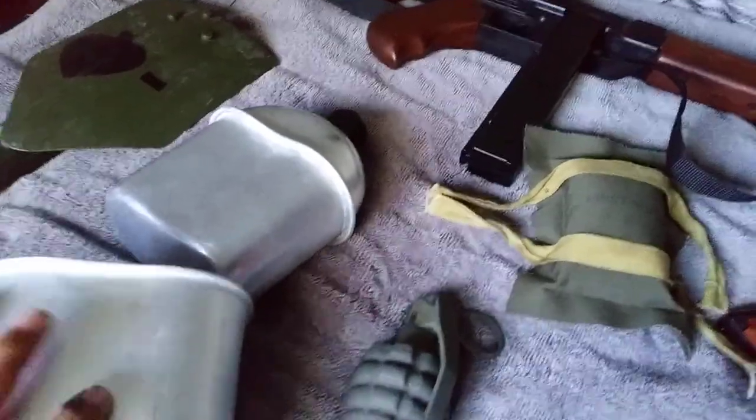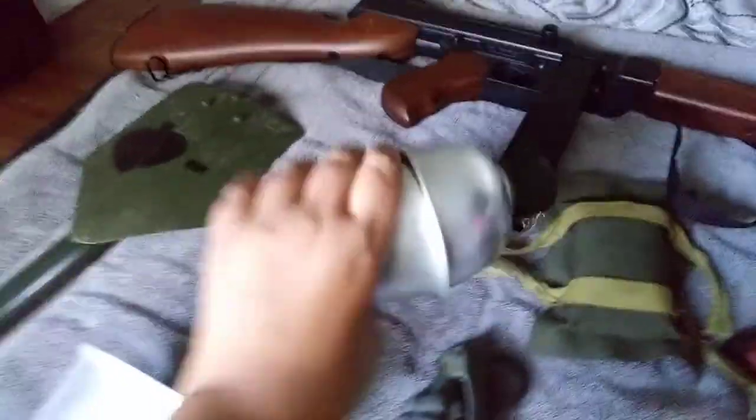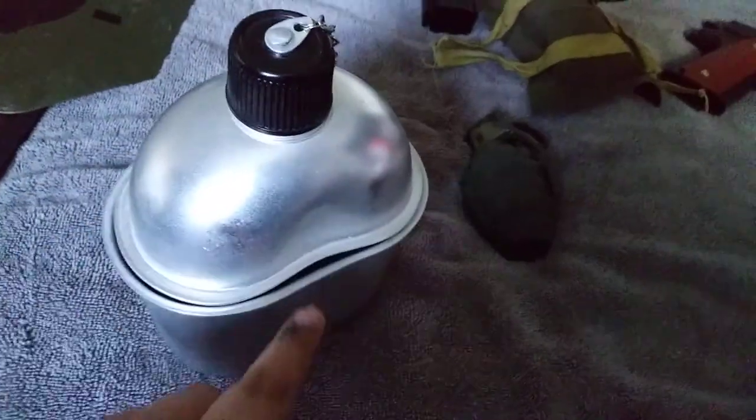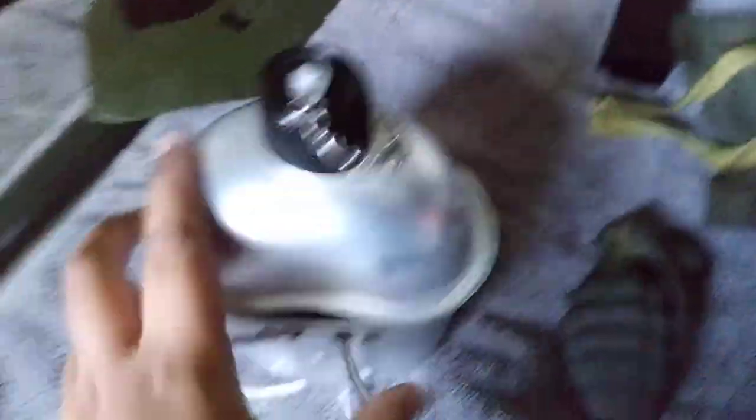Here I have a reproduction canteen cup and a reproduction canteen. For some reason they don't actually fit in the same spot — there's a little gap there. I probably will be getting an original canteen cup and canteen itself.